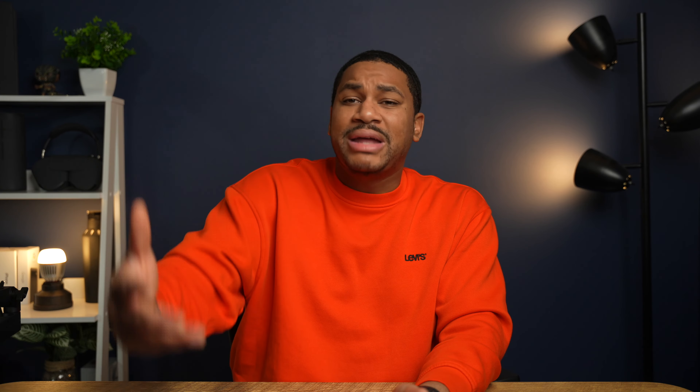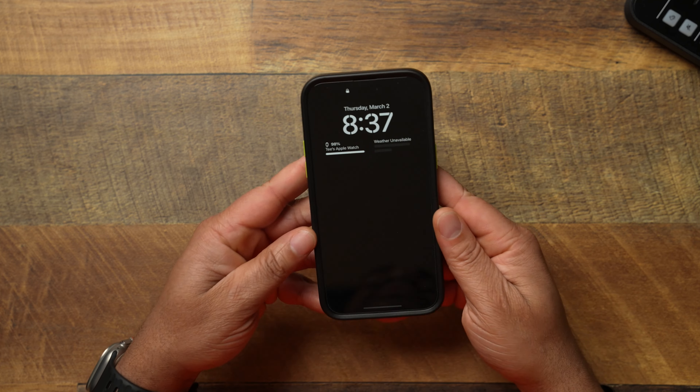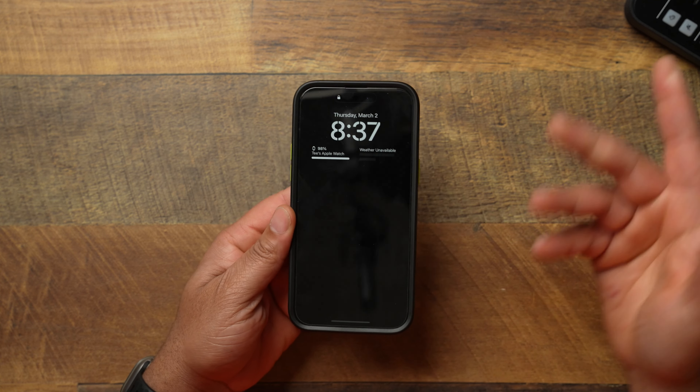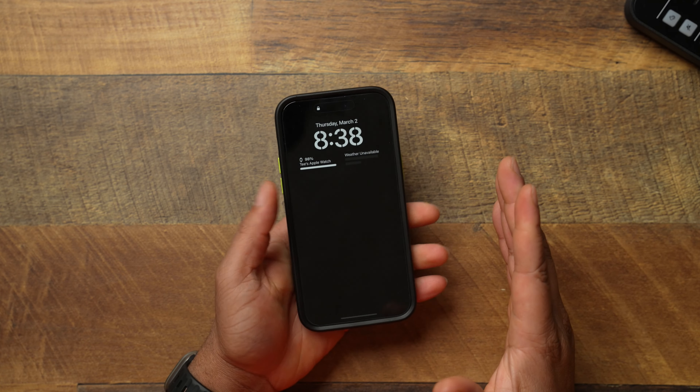It depends on what you consider heavy duty when it comes to drop protection, but I think for any regular drops this case will be able to take it just fine. If you're clumsy and constantly dropping your phone, you may need a little bit more protection — and OtterBox makes that too. But if you don't need that level of protection, I think you'll be just fine with this one.